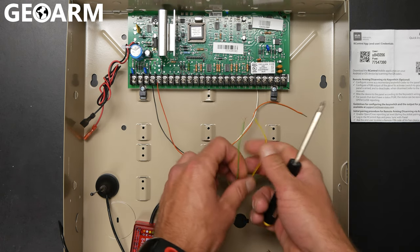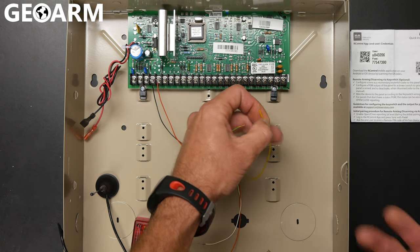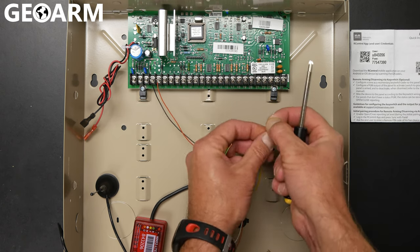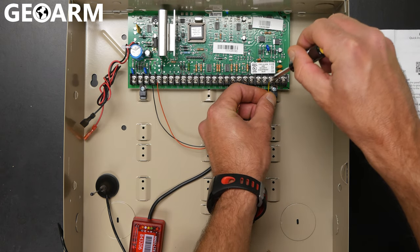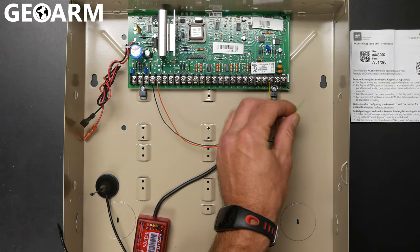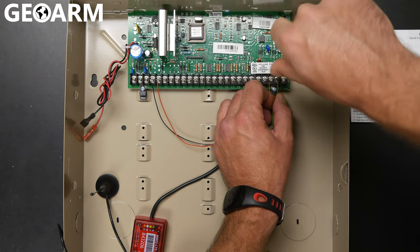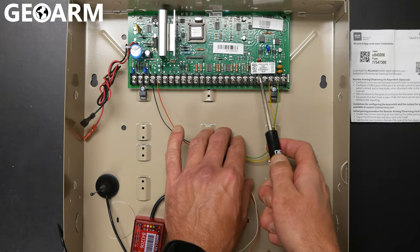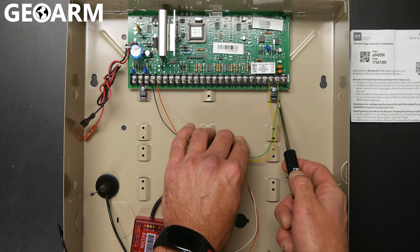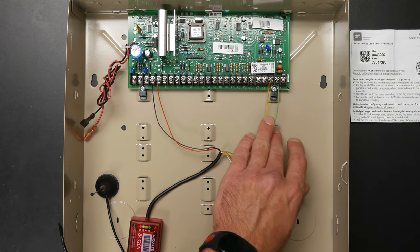Next we're going to wire for communications. You can go ahead and get the orange and white wires out of the way — you're not going to be using those. Throw a piece of electrical tape over the ends or just cut them back; it's completely up to you if you're not going to be using the app. The first connection here is the yellow wire, going to terminal 23 which is tip. Screw it down and tighten it up. Then take the green wire to terminal 24 and get that screwed down and locked in. Also, if there are other wires in terminals 21, 22, 23, or 24, make sure you remove them — this is the only thing that needs to be in those slots, because this is how it's going to communicate. So we now have it wired for power and wired for communications — we're ready to go.